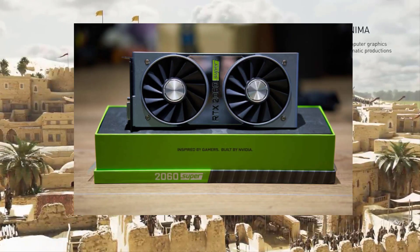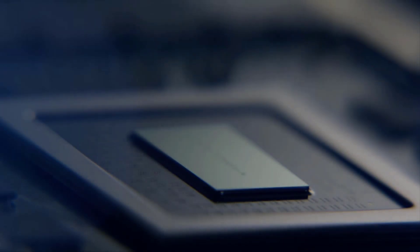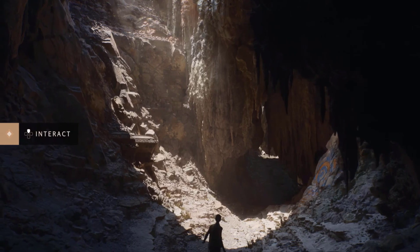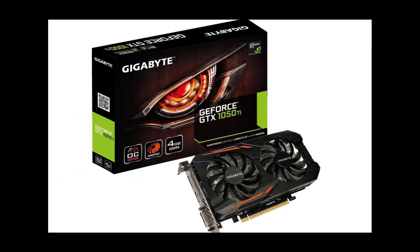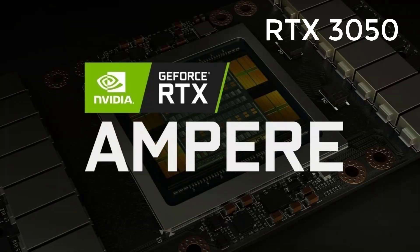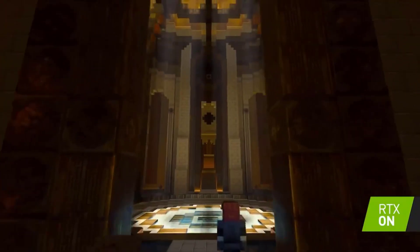For the RTX 2000 series, the RTX 2060 was the lowest-end card, priced starting around $310 USD. On the other hand, the GTX 1050 was priced starting at $110 USD. It's safe to assume that Nvidia will price the GeForce RTX 3050 between $230 to $270, making it a pretty decent entry-level ray-tracing gaming experience.